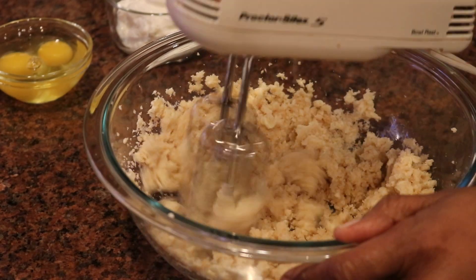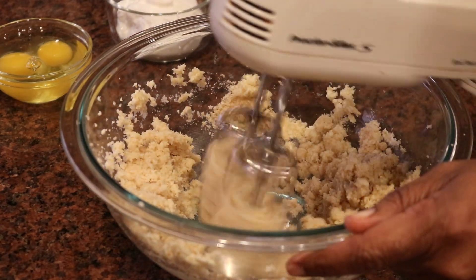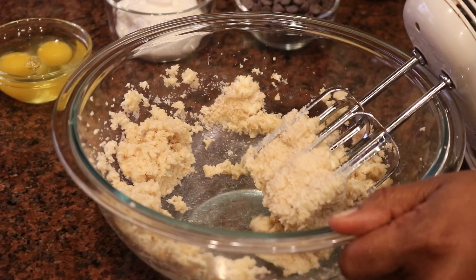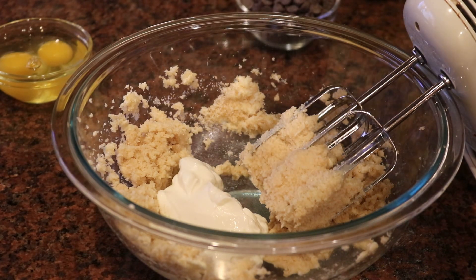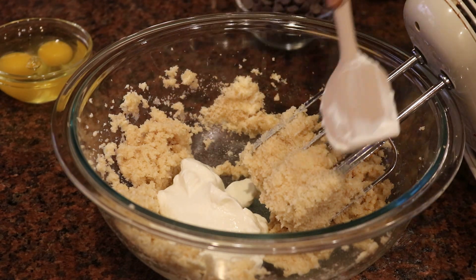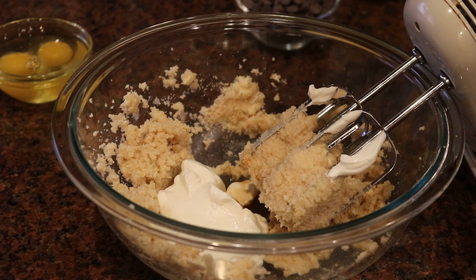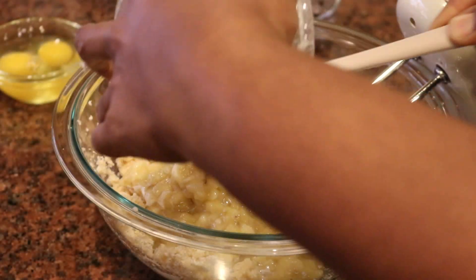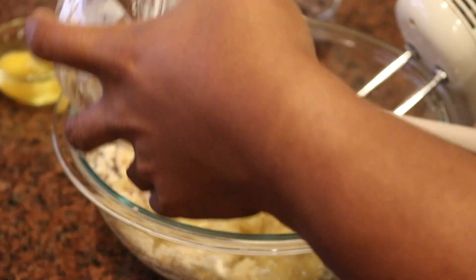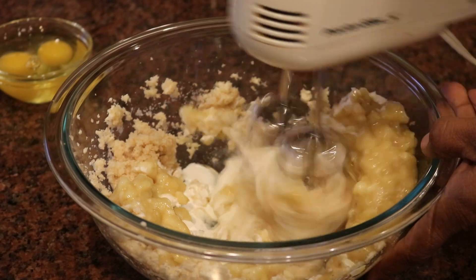Next I'm adding in half a cup of sour cream, two eggs, a teaspoon of vanilla, and then those mashed bananas from the beginning of the video. You can use regular sour cream or, like today, light sour cream — both work well, but regular sour cream will be a little richer with a little more fat. Then it's a teaspoon of vanilla, the three mashed bananas, and the two eggs, and I'm just going to mix everything together.